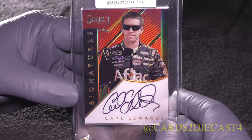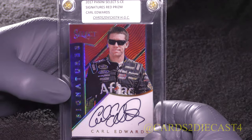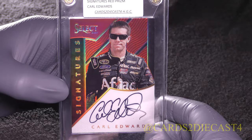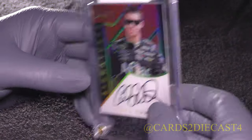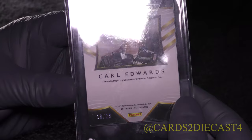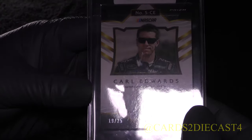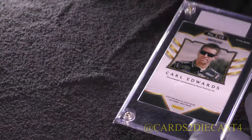Here we have Carl Edwards again — this is going to be the red version. It's pretty much the same picture but with that Prismatic finish on the back — red Prismatic finish. Flip the card around and this one is going to be 19 of 25 for Carl Edwards' red prism signature.